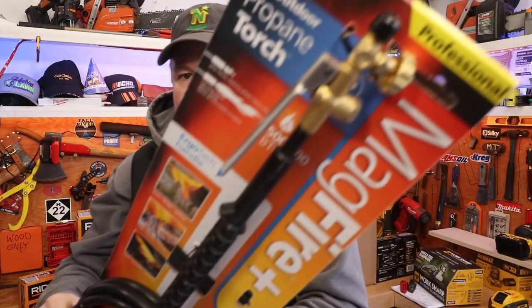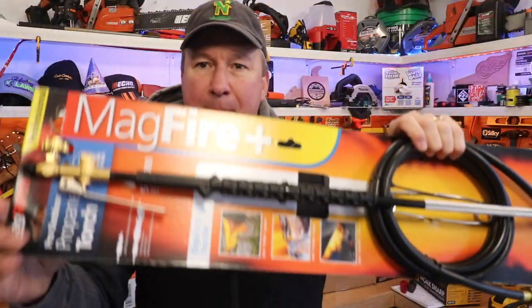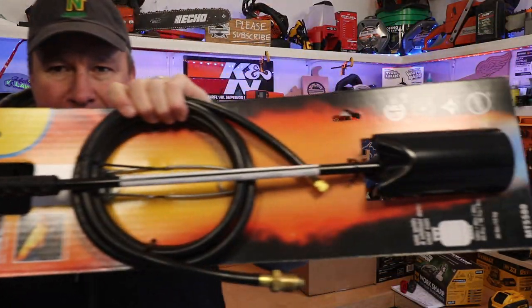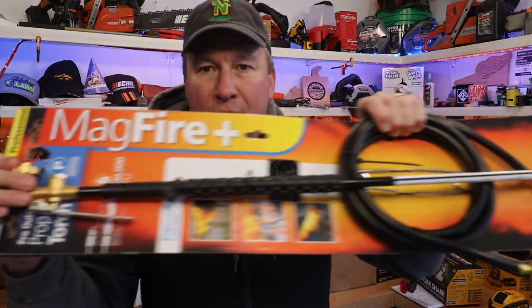Hey, what's up everyone! Today's tool review is going to feature the MagTorch right here — this is the MagFire 500,000 BTUs. My plan for this video is to show you how I hook this up for the very first time to a 20 pound LP tank and how I adjust it.